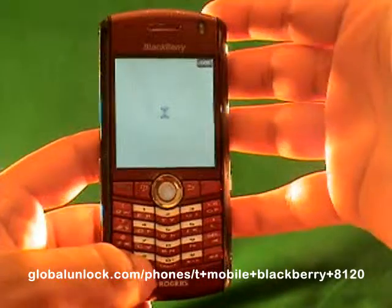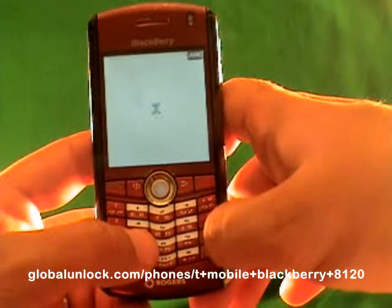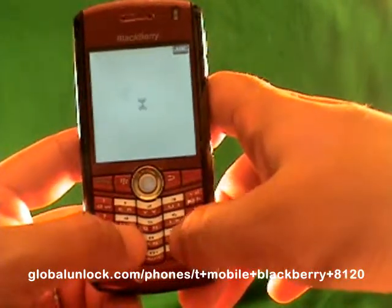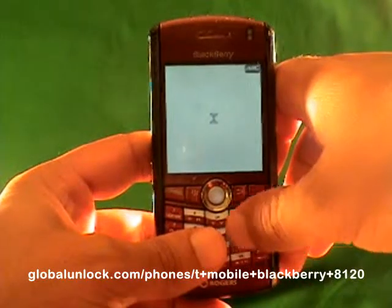This process will work on the 8100, the 8110, the 8120 — basically any BlackBerry Pearl. The 8300 series has a very similar process. For example, here you press MEPPD, and on the 8300 you press MEPD. It's really similar.